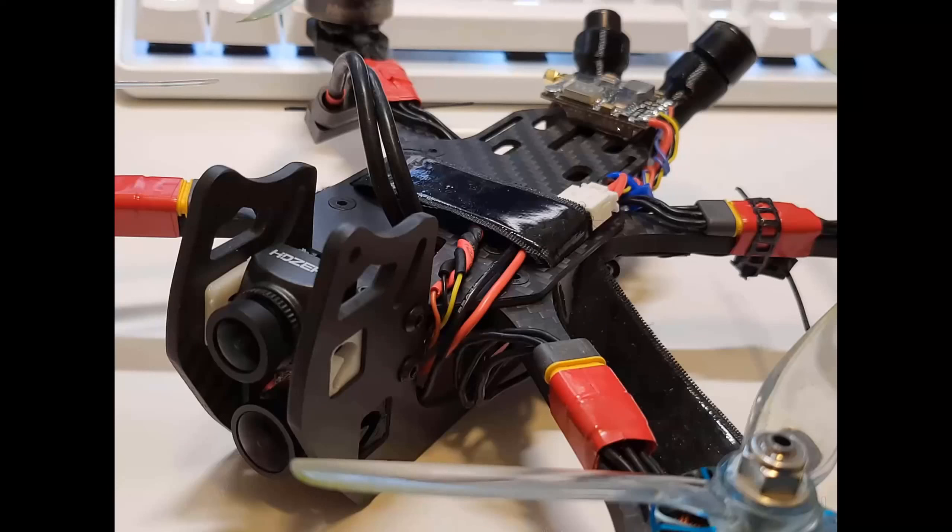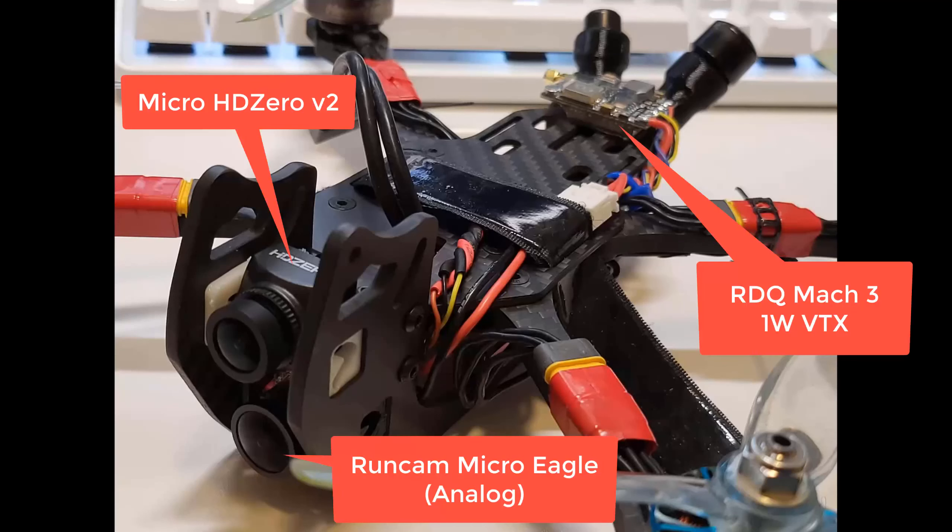This is an RDQ Mach 3 advertised to go up to 1 watt. I measured it with the IRC power meter and found it would do over 1 watt at channel R8, which is funny because that's the opposite of the HD0 stuff where its highest output is on R1. Sure enough, the output does drop down on the Mach 3 at R1, so for all the analog tests I was either on R7 or R8.